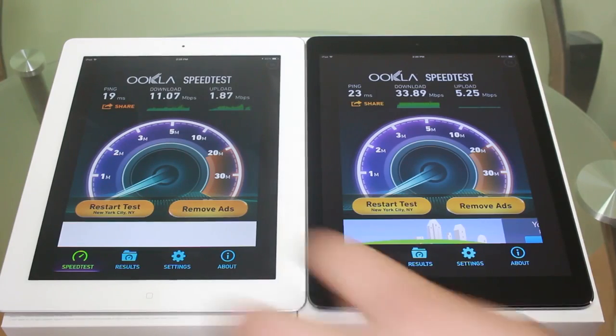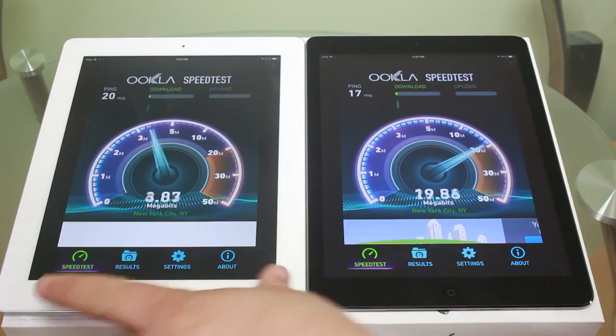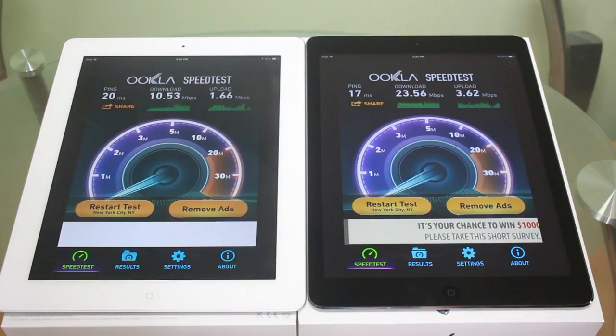Now we're going to test them both together. We're going to test the ping out — 20 milliseconds, 17. For the iPad 4, we're getting about 10.53 megabits per second, and then on the iPad Air, we're getting 23.56 megabits per second. For uploads, we're getting 1.66 megabits per second on the iPad 4, and we're getting 3.62 megabits per second on the iPad Air. Pretty much the same difference as we've been seeing.